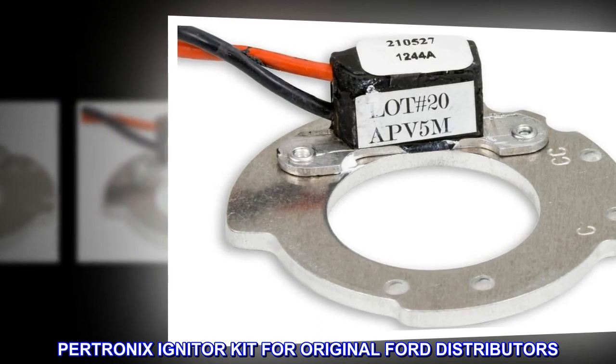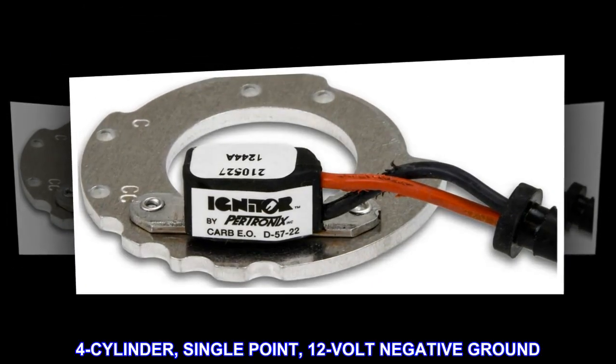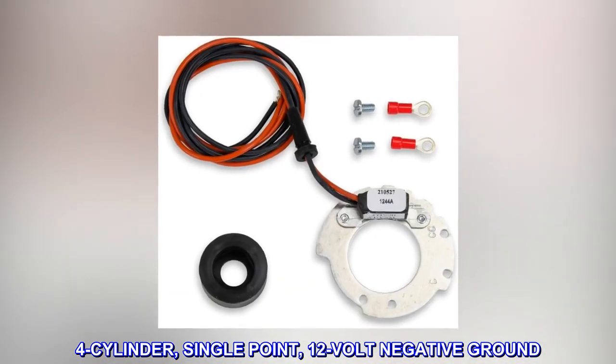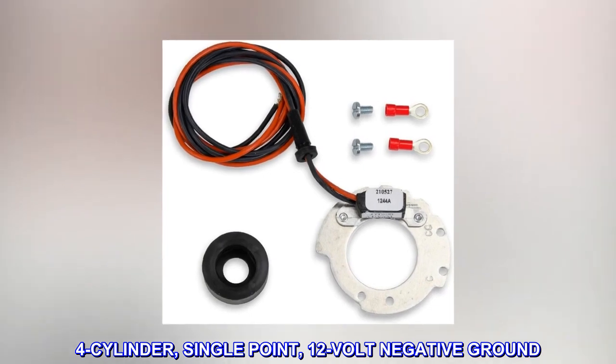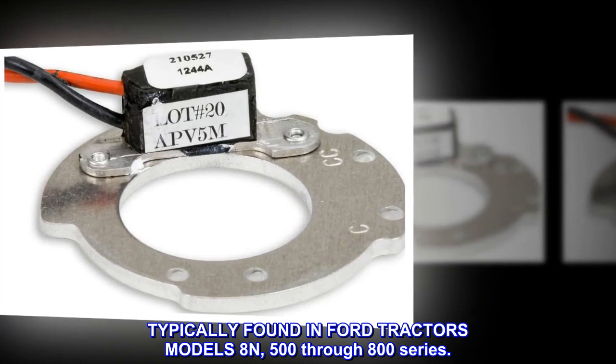Pertronix igniter kit for original Ford distributors. 4-cylinder, single point, 12-volt negative ground. Typically found in Ford tractors models 8N, 500-800 series.